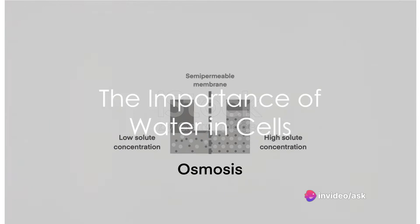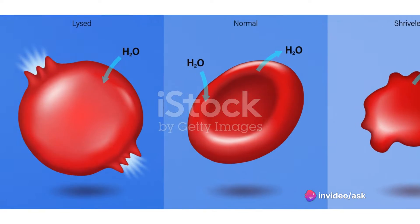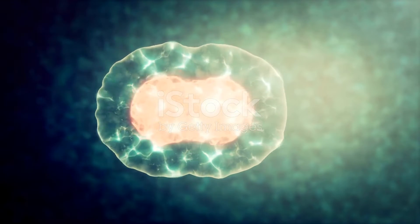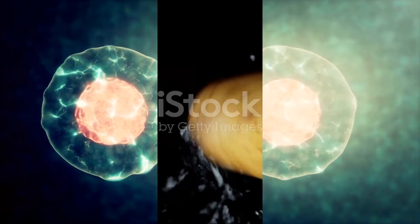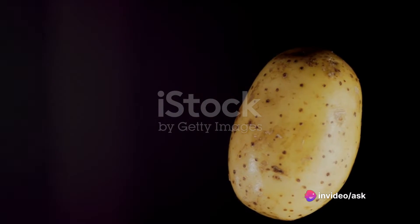Have you ever paused to ponder the importance of water in the life of cells? Well, it's not just about hydration. It's about a fundamental process called osmosis, a process that allows cells to maintain balance and perform their functions effectively. To understand osmosis, we'll embark on an experiment using something as simple as a potato.